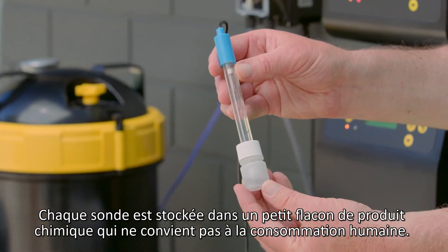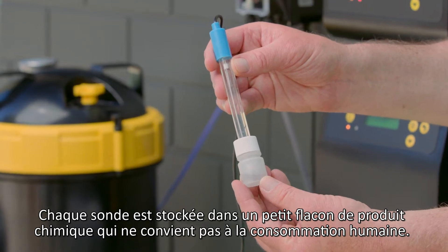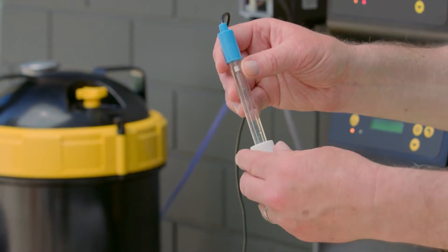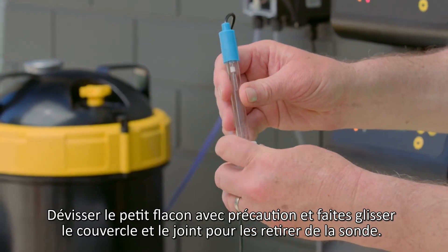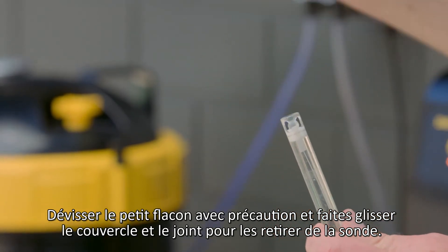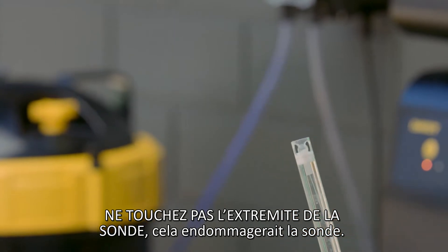The probes come connected to a small bottle of chemical which is not suitable for human consumption, so please keep this away from children and handle with care. Carefully unscrew the bottle from the lid and slide the lid and O-ring off the probe. Do not touch the glass end of the probe to avoid damage.